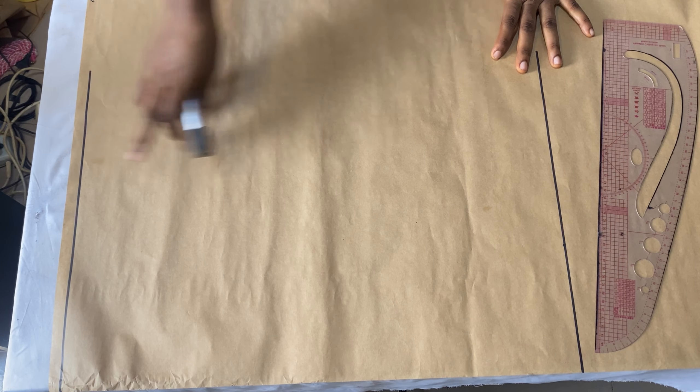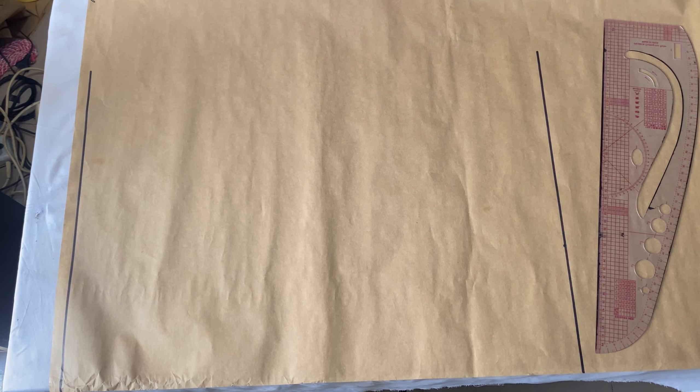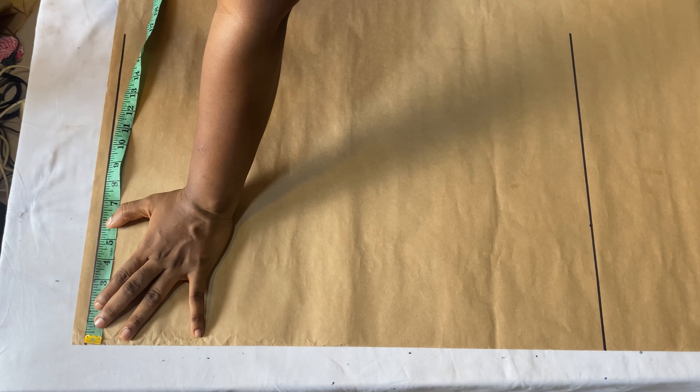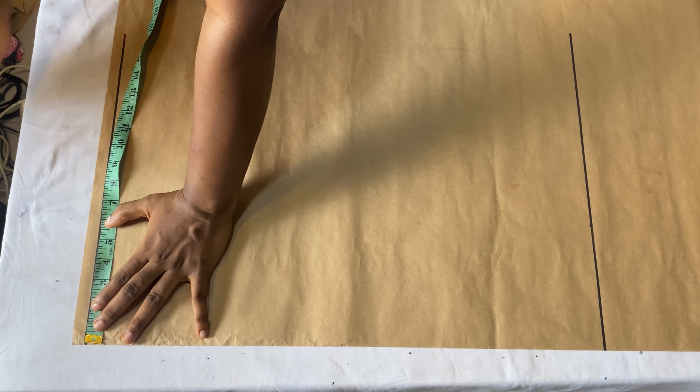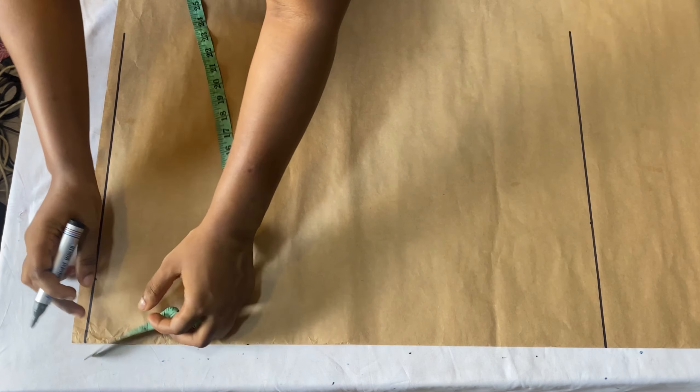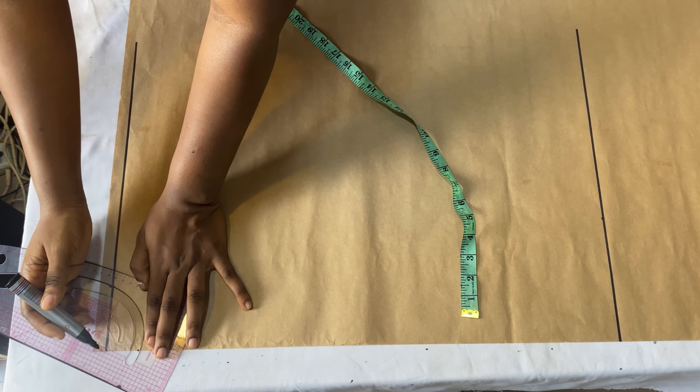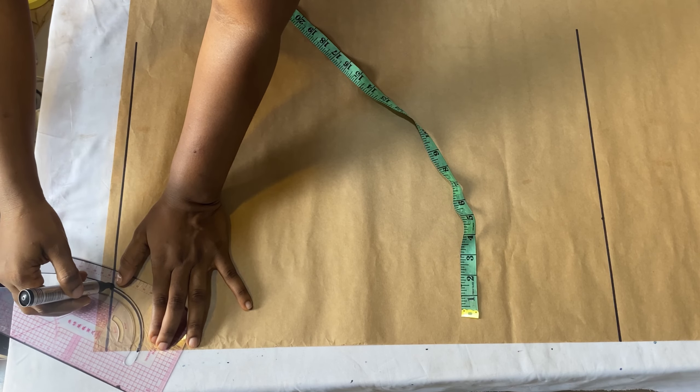The next thing is to mark the neckline. The wideness of the neckline for this shirt is three inches, while the depth of the back neckline is 1.5 inches. After marking, go ahead to connect the points together with your curved ruler.